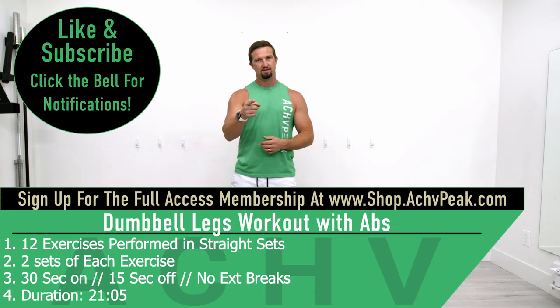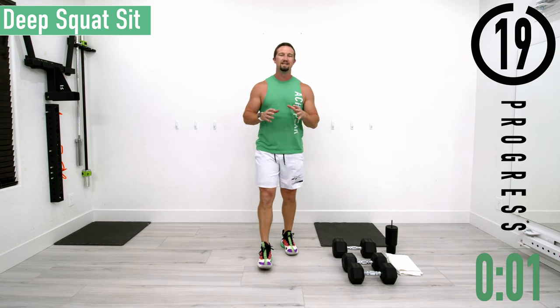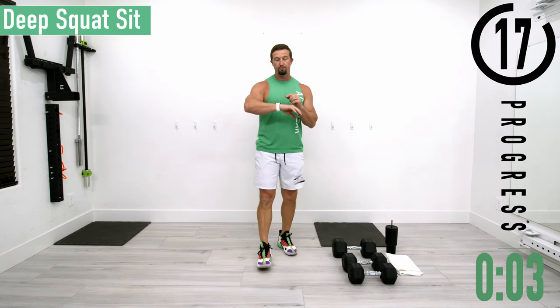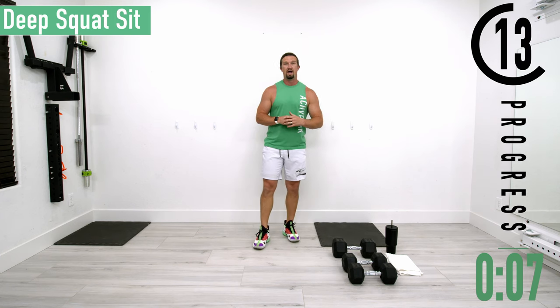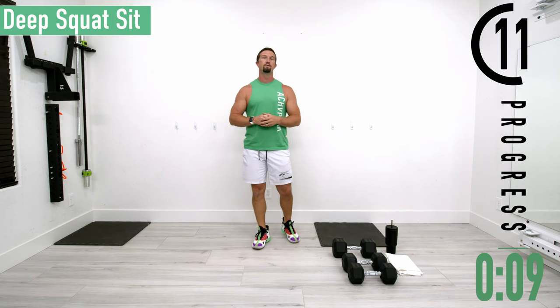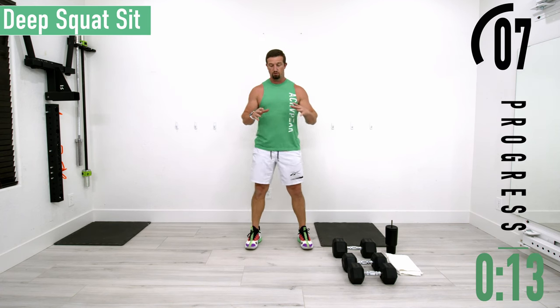If you like this workout, hit that like button, subscribe to the channel, and let's get to work. About 20 seconds until we get started. If you have a fitness tracking watch, be sure to start your workout now. We're going to go into our warm-up first, and our first exercise is going to be deep squat sit.